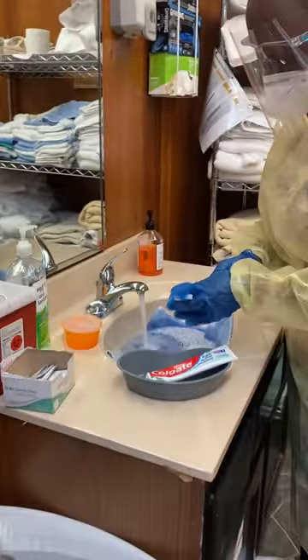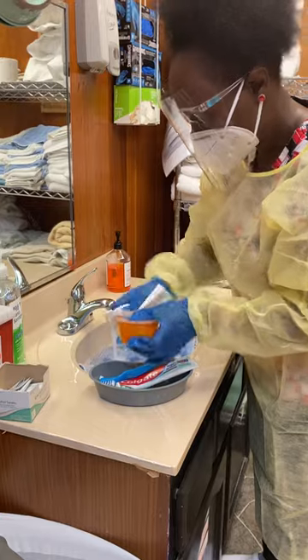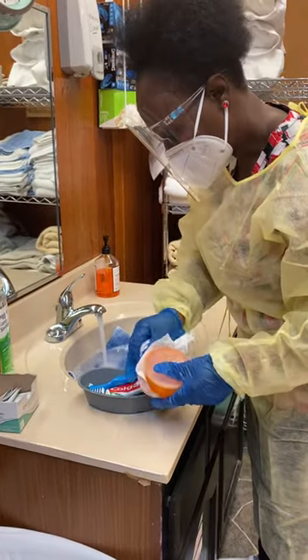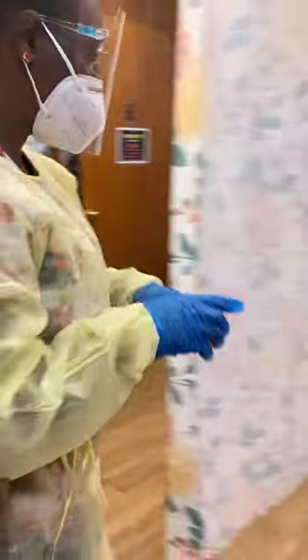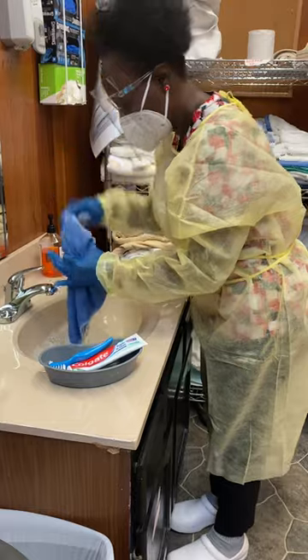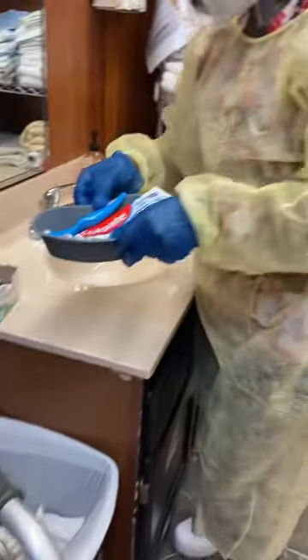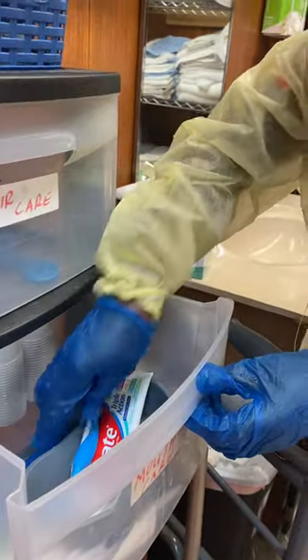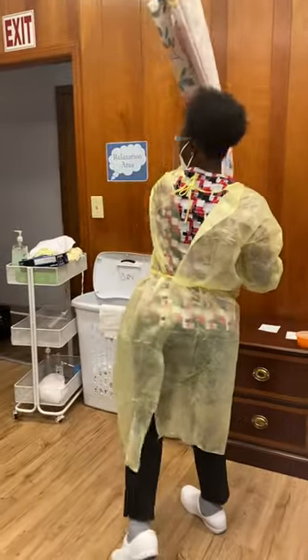I dry off my materials, dry off the dentures and the denture cup. Your dentures are right here by your nightstand. I'll put this in the bag and return the supplies to storage.